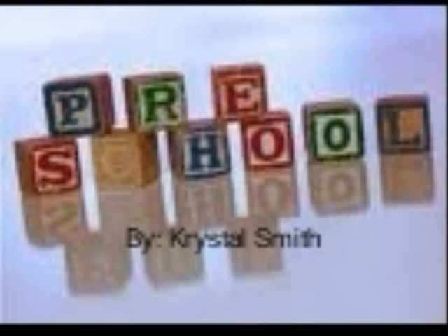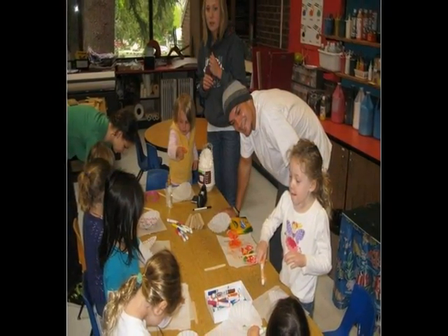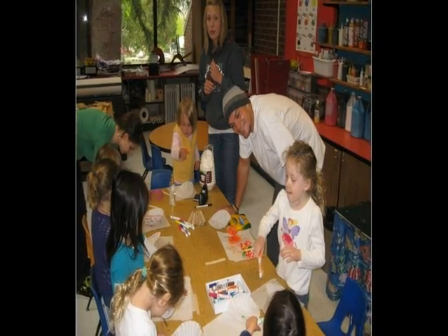SU Preschool by Crystal Smith. For our art project, me and Gus went to the SU Preschool and helped students make beautiful butterflies.